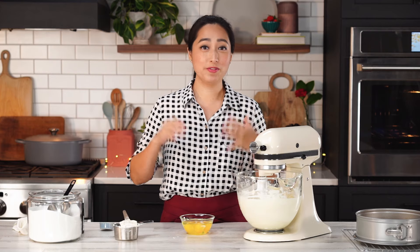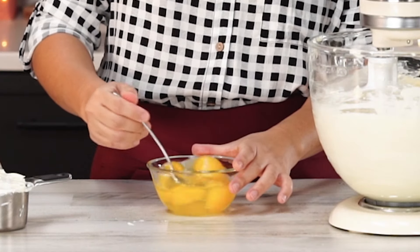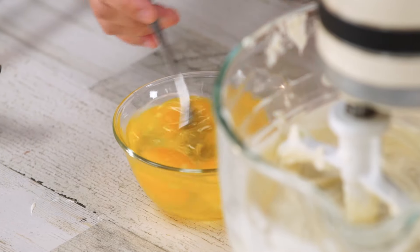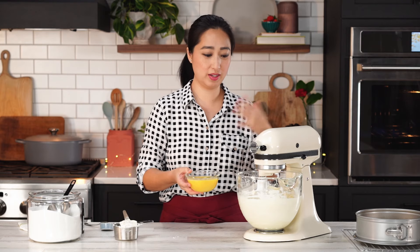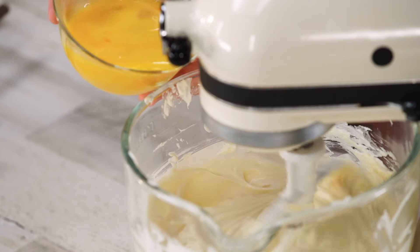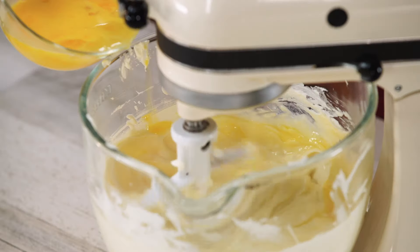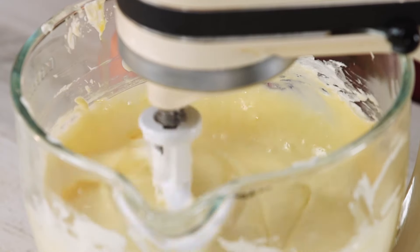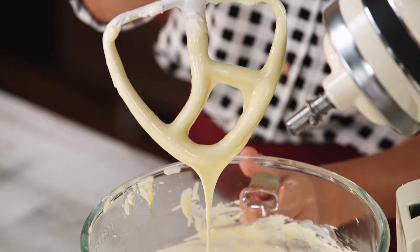I have four eggs right here. To prevent over mixing even more, I'm going to take a fork and beat these because if you don't beat them, you're going to have to mix them longer for them to get incorporated into the batter. As with any time you add an egg to a batter, we don't want to dump the whole thing in because it'll really overwhelm the batter, so I'm going to add them in one by one. Wait for each egg to be fully incorporated before adding the next. Keep the mixer on low while you do this. The eggs give us that nice structure to the cake. This looks good — look at that nice creamy batter.